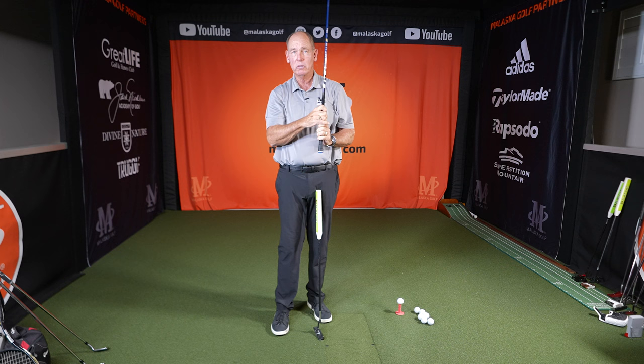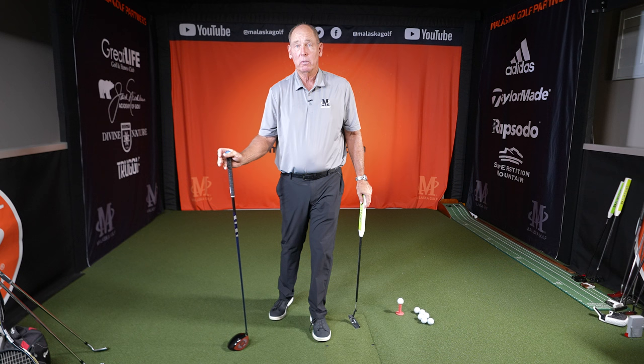Is there value in it? It depends — it's a feel thing. It can create a sensation that makes you hit the ball better, so I wouldn't discount trying it.